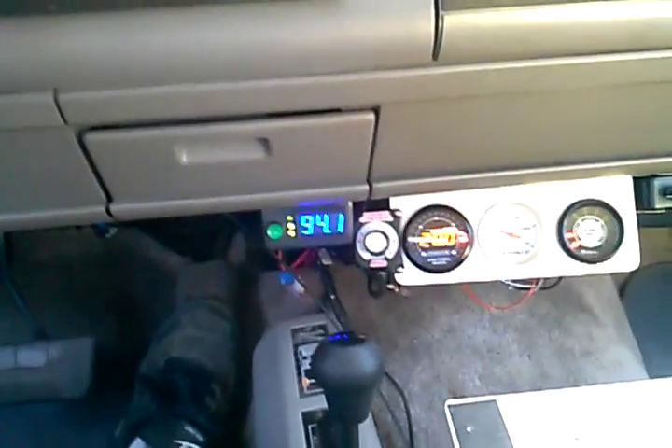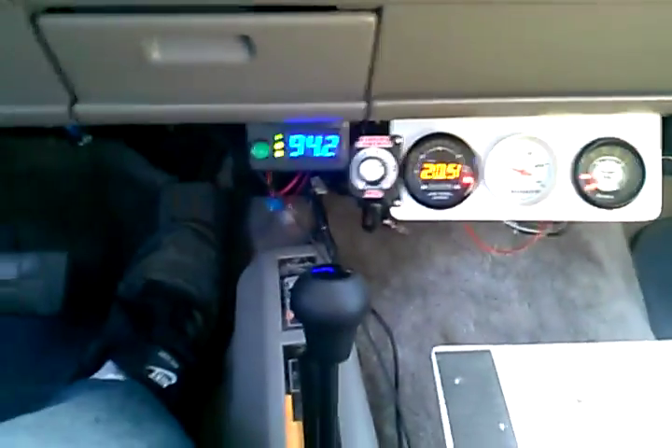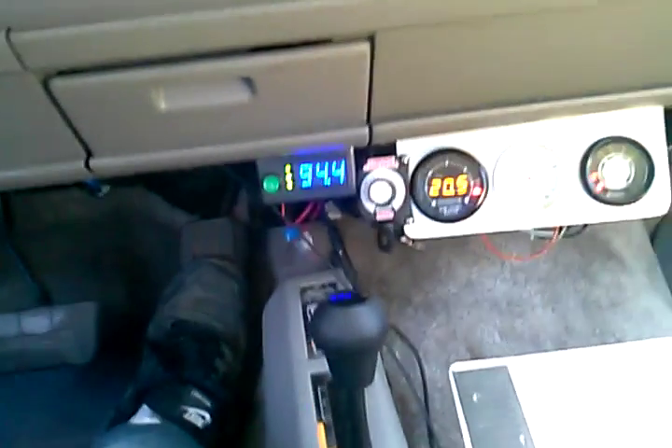I've reprogrammed the computer so that at light acceleration we're at 20 to 1 air fuel ratio. We're pulling 94 amps, which is about 8 liters per minute, going 50 to 51 miles an hour. I'm in a 45 mile an hour zone, but I just wanted to show you how we've reprogrammed this computer.